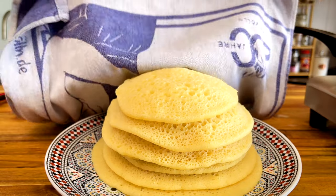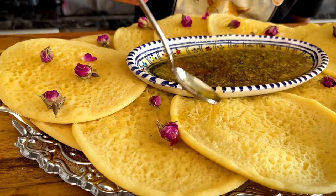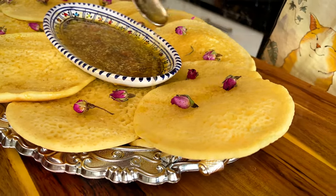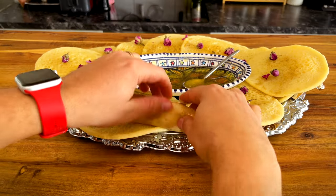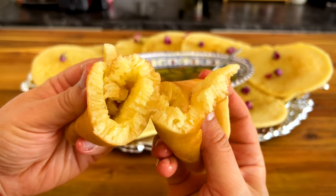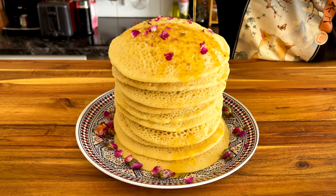This recipe should get you 6 pancakes, so if you have a big family, you might need to make more than one batch. In Morocco we serve them on an open plate with a mix of honey and melted butter. They are very soft — just roll them and enjoy every bite. You could also serve them as a stack and just pour some syrup on top and enjoy.